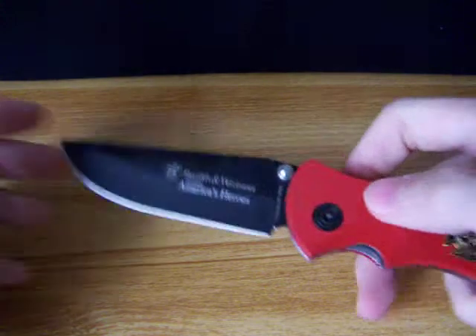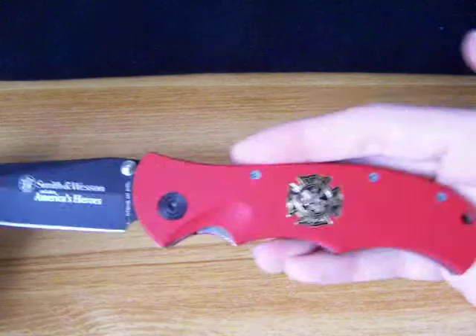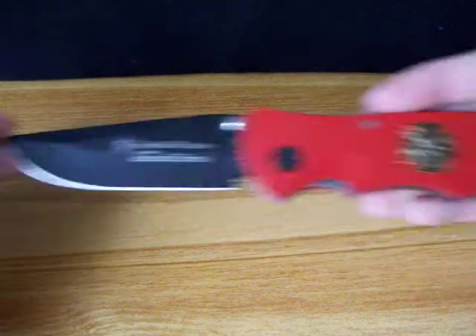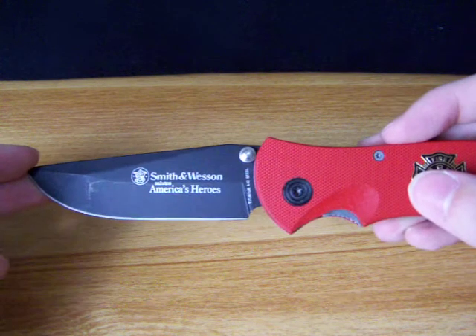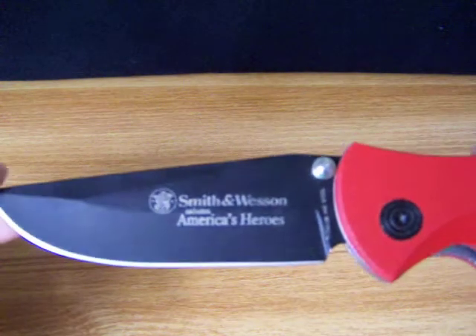It's a big knife. It has a 3 and a half inch blade and then a 4 inch handle, so it's a pretty big overall knife. It's a 440 stainless steel blade with a titanium nitrate coating to make it non-reflective.